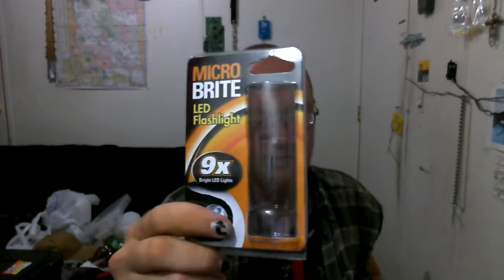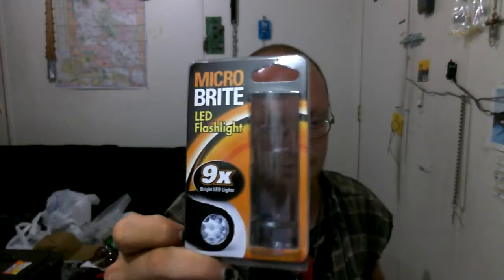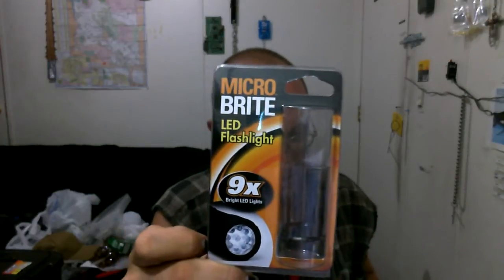Flashlight review time. Found this at Walmart for $2. Microbrite LED Flashlight. Nine LEDs.